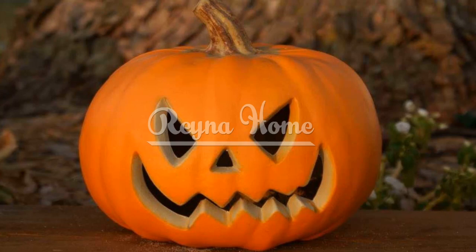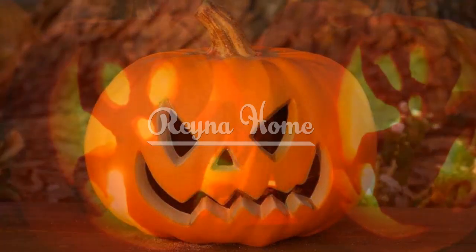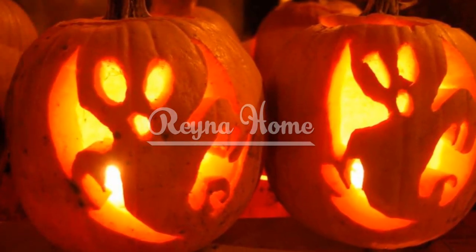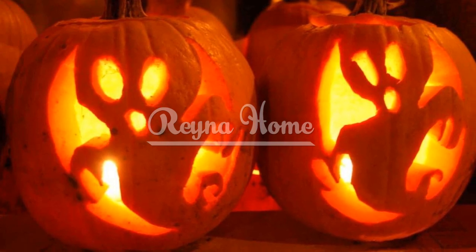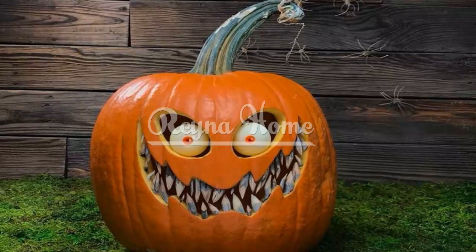Zipper Mouth Pumpkin. You can make your pumpkin look like it has a zipper for a mouth using a real zipper and some carving tools. Simply cut out a rectangular shape for the mouth and glue the zipper along the edges. Then carve out some teeth and tongue inside the mouth to make it look like the zipper is opening it.